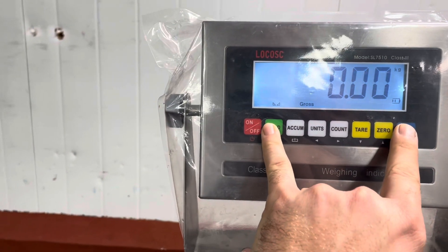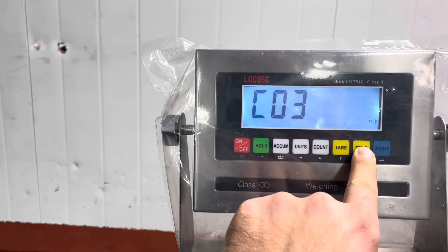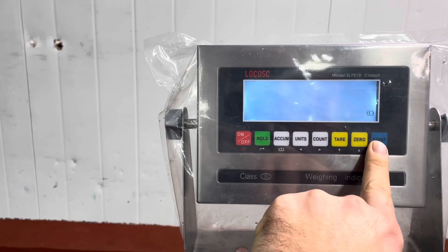So this is your LP7510 scale. We press the tear button and the print button at the same time to get into the menu. Once there, we go to C5 and press 1, which activates the zero calibration.